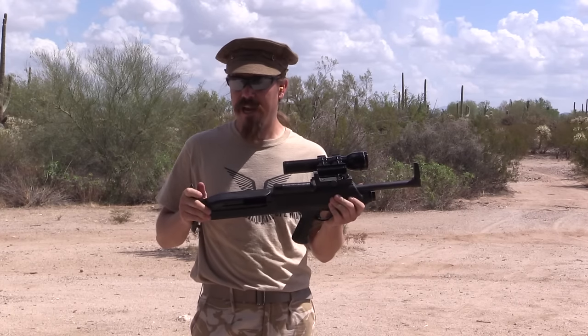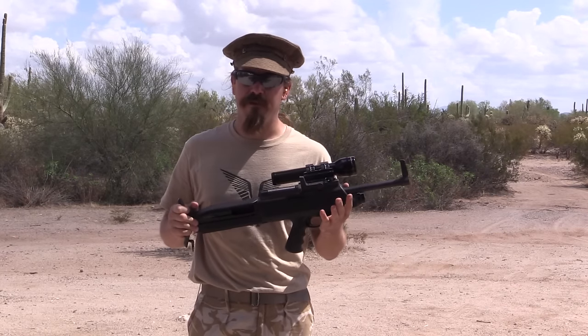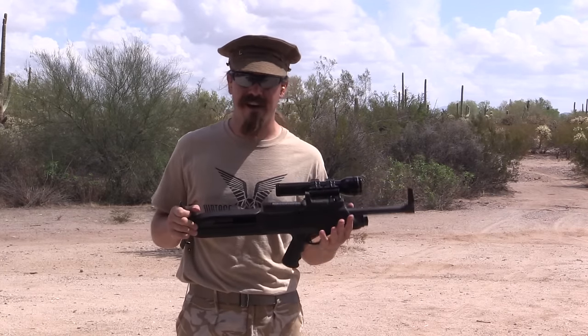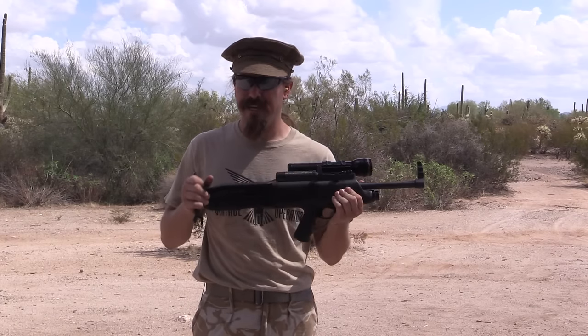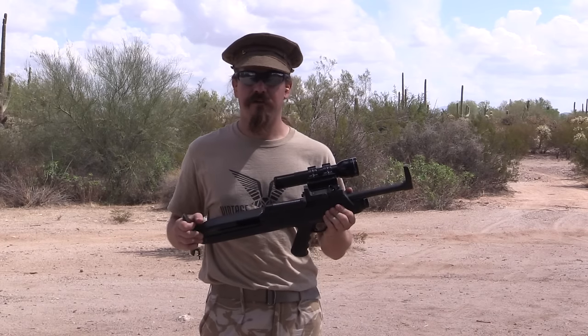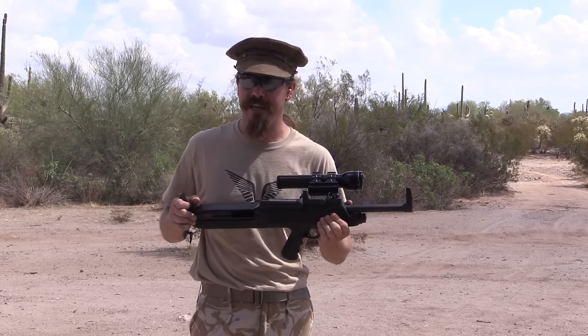He was trying to find a client, someone to build them, some way to get them to market. Ultimately in 1965 he was able to sell this patent and concept to the High Standard Company. High Standard took the idea, tweaked it a little bit, and put it together on one of their existing fairly reliable and popular shotguns — the Flight King.